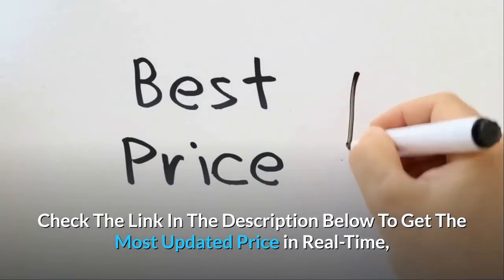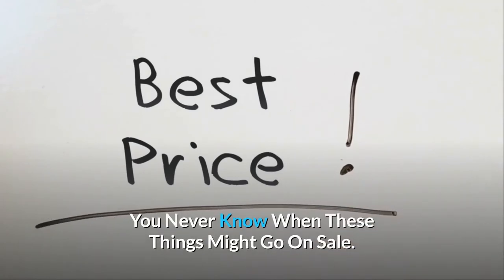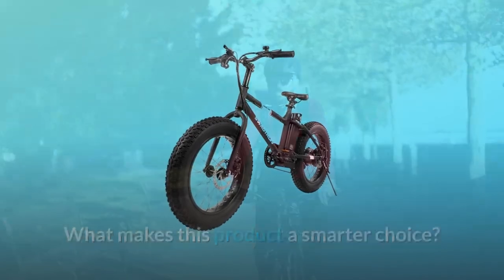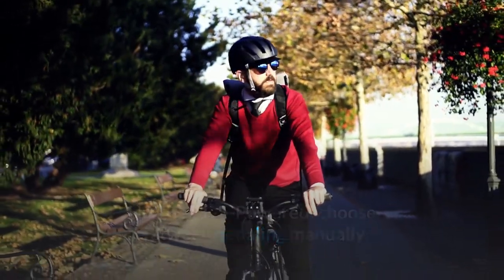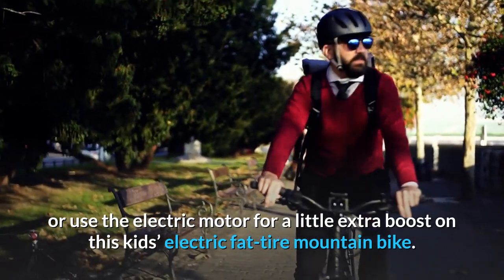Check the link in the description below to get the most updated price in real-time — you never know when these things might go on sale. What makes this product a smarter choice? Number 1: E-powered. Choose between pedaling manually or use the electric motor for a little extra boost on this kid's electric fat tire mountain bike.